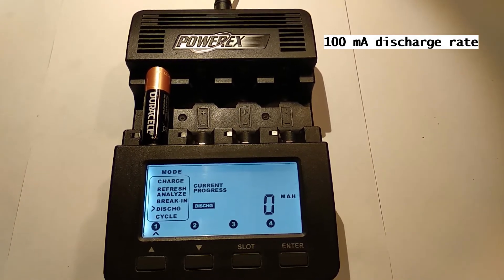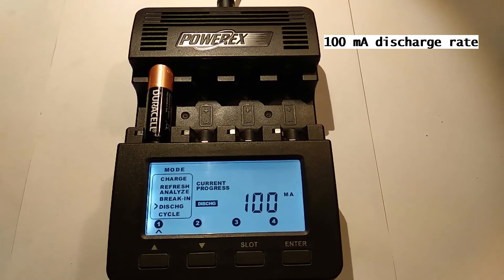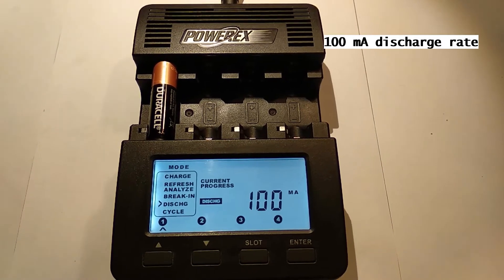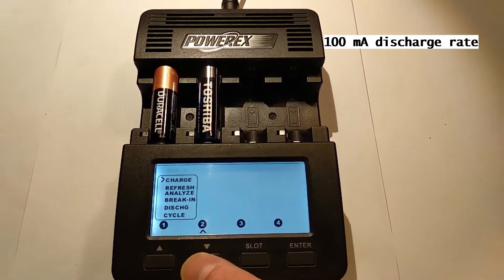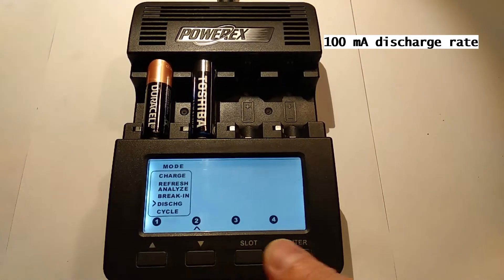We put in the first battery, then set the mode to discharge. Then we set the discharge rate and start discharging. I put in the second battery and set the same discharge rate. The process is repeated for the remaining two batteries.